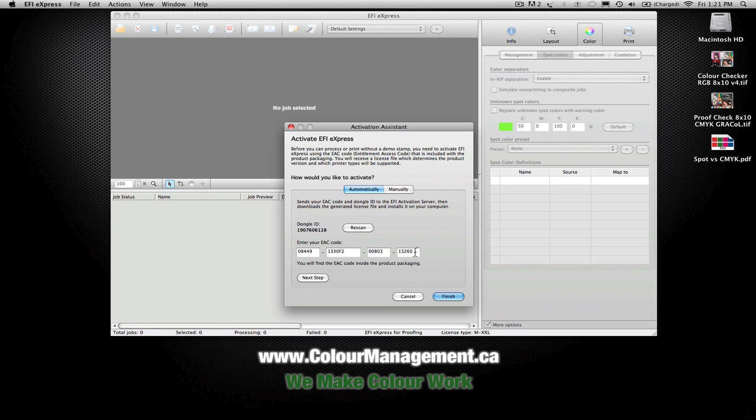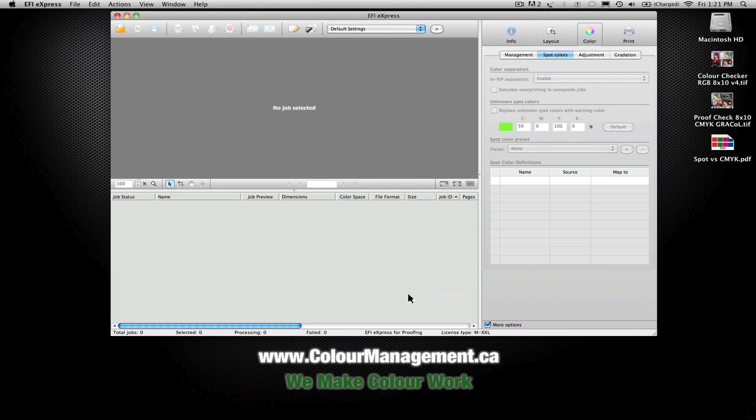Once you get your activation code and your dongle is attached, you can go through the process of entering that code and doing an online activation. You can move this to another system quite easily by just unplugging the dongle and plugging it into another system with the software installed. It's a hardware-based dongle that looks after the licensing.